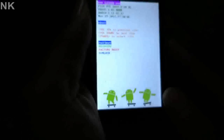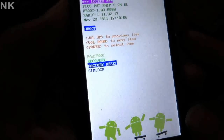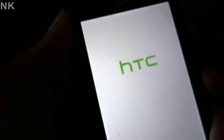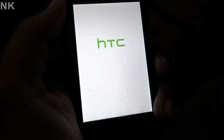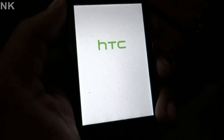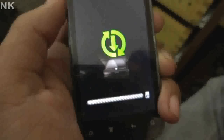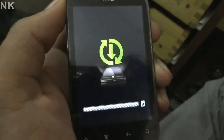So now all you have to do is press down on the phone and set it to factory setting. Okay, now the phone will reboot in the factory setting. You can see now everything is formatting right now.